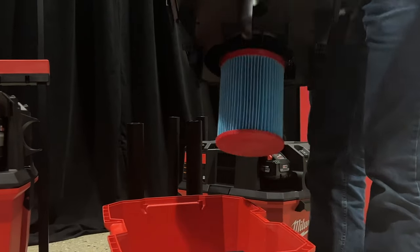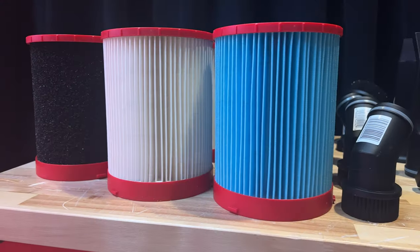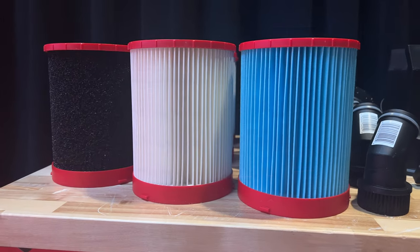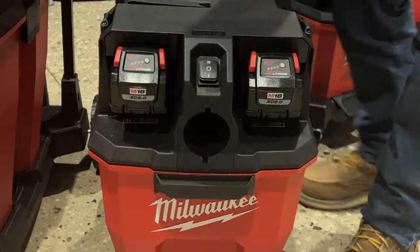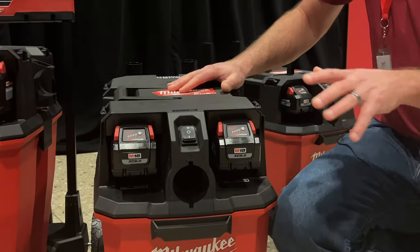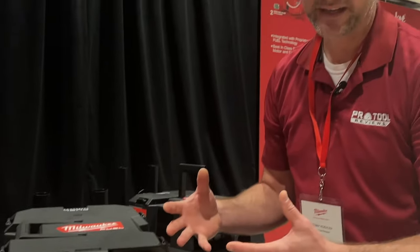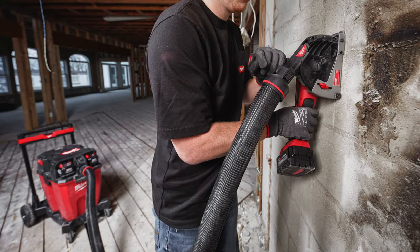Bags will be available for this, and there are also going to be multiple filter options, including HEPA filters that are coming. What's interesting is that even though this isn't table one compliant on its own because it doesn't have an automatic filter cleaning system, Milwaukee is going through objective data testing so they can provide paperwork allowing you to use these in concrete applications.